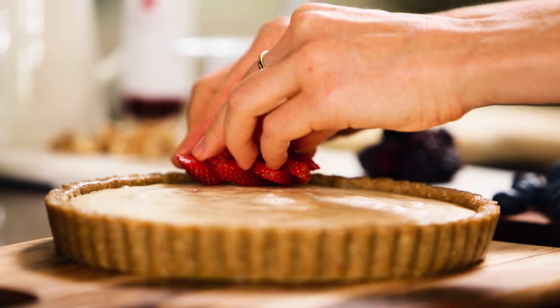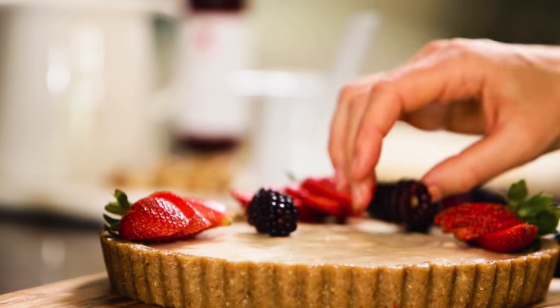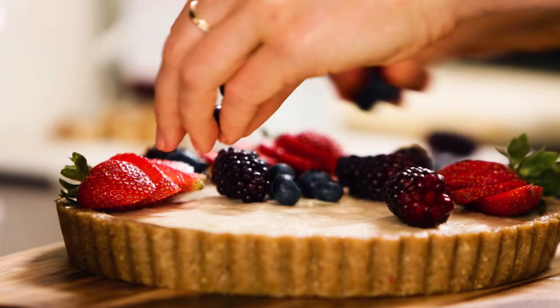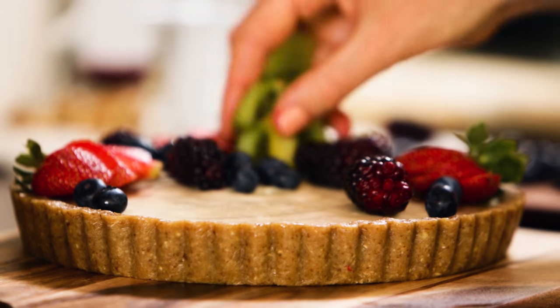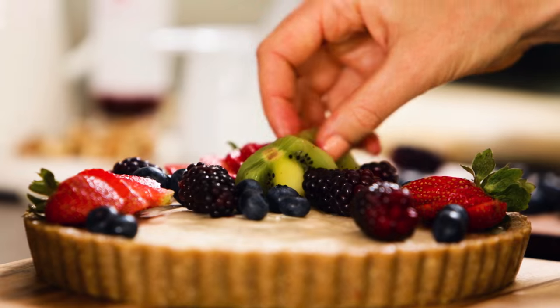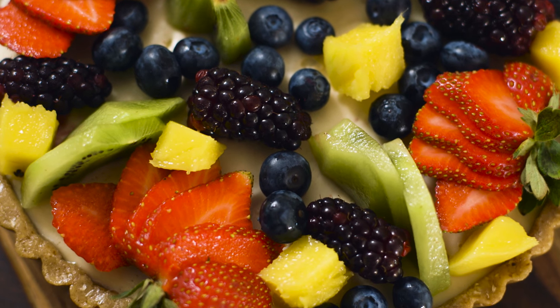When we get to dessert, how do you serve that up? We're going to take our tart out of the freezer — it'll be nice and firm — and then we're going to put whatever seasonal fruit we've got at the moment. I've got strawberries, blackberries, blueberries, kiwifruit, and a little bit of mango. That's a good portion. Light and lovely. You can feel good about eating it, and you have plenty of room for the kumara for dessert.